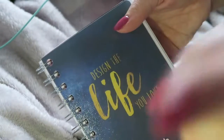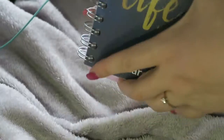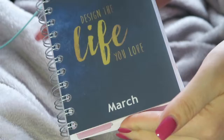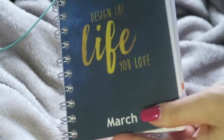'Design the life you love' — and I'm going to do that with YouTube, me and you together. I love my little YouTube channel. That is my YouTube diary for 2020. I hope you guys enjoyed this — it is so simple and it is so effective.